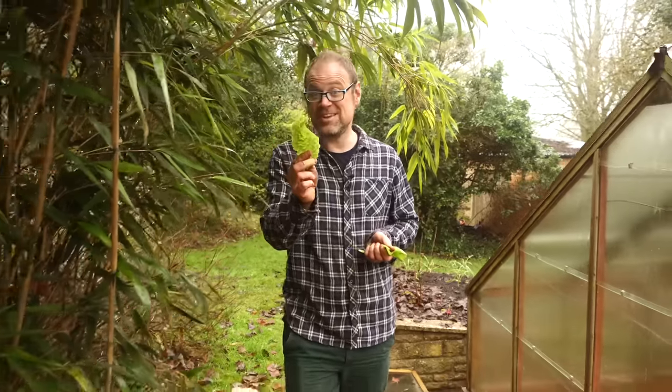If you haven't tasted fresh homegrown lettuces, you're missing out. In fact, lettuces offer fresh leaves for picking almost year round. It's a great crop for beginner gardeners, but there are a few tips you'll need to bear in mind for the healthiest plants.